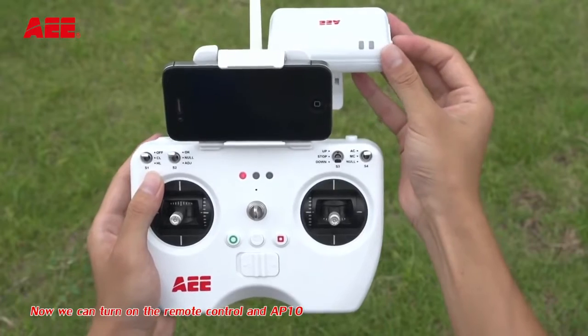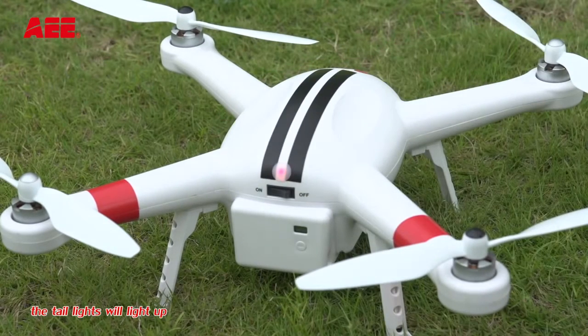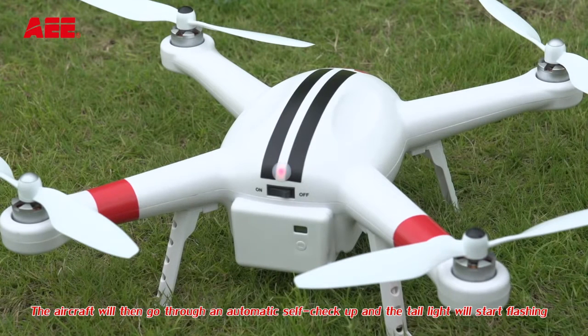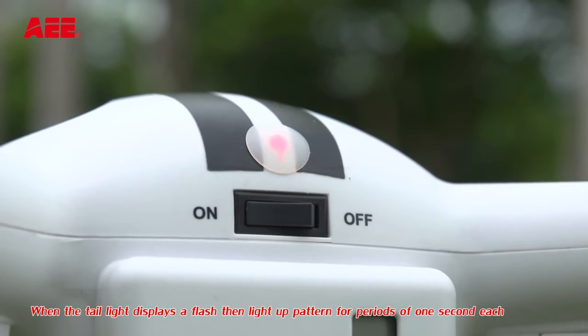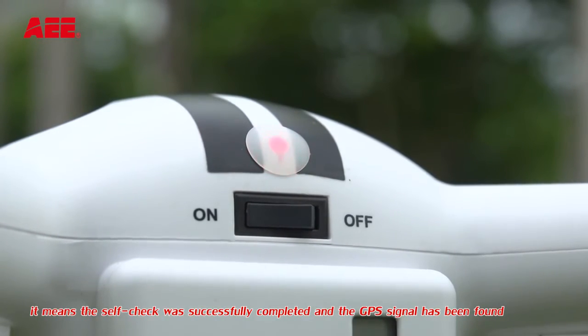Now we can turn on the remote control and AP10. The tail light will light up. The aircraft will then go through an automatic self-checkup and the tail light will start flashing. When the tail light displays a flash and light up pattern for periods of 1 second each, it means the self-check was successfully completed and the GPS signal has been found.